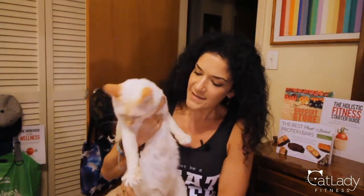Look who I found — it's the bubbles. Okay, well that was his cameo for today. Don't worry, because next week we will have some cat-based action happening. Remember to click that subscribe button if you are not a member of the Cat Lady Fitness family already. Thank you guys so much for watching. We will see you next week. Bye!